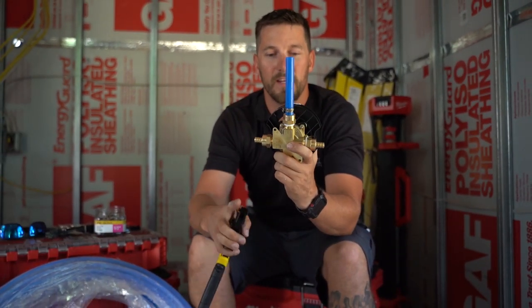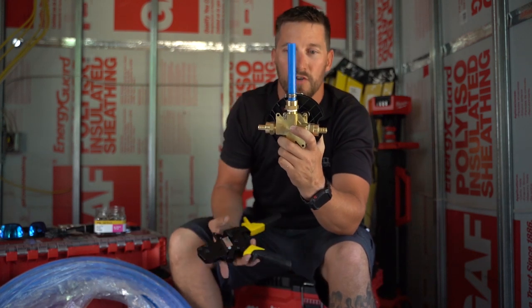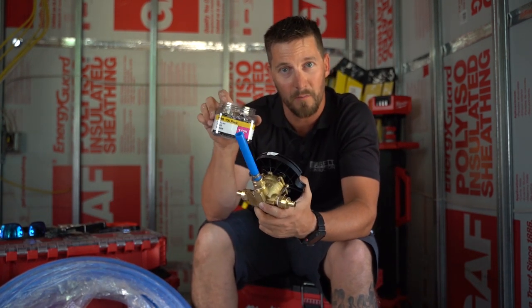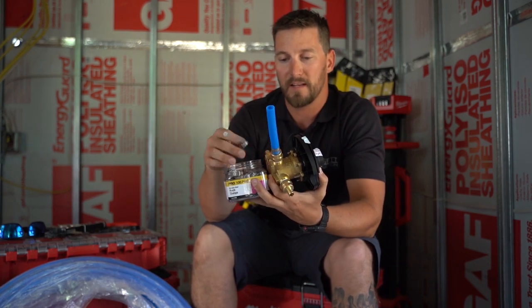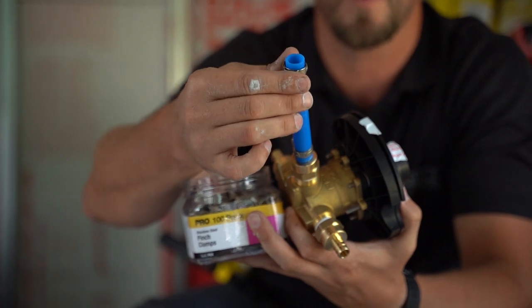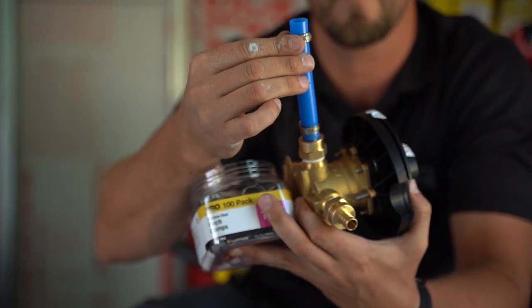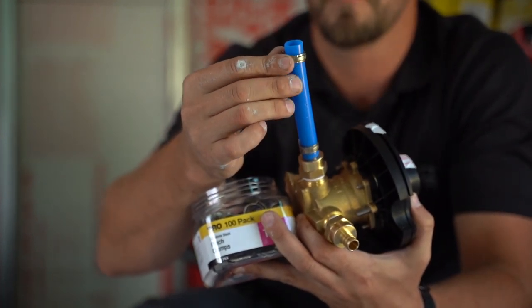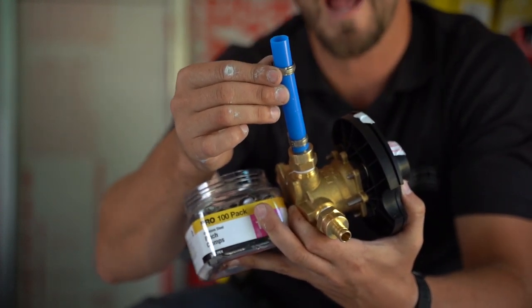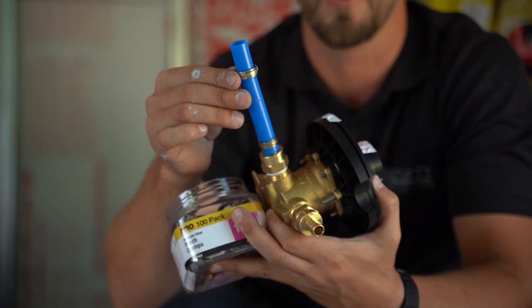You'll see this little indicator light kind of go off as I crimp that, which means it's good. This tool is going to make your life stupid simple for plumbing. With no soldering, I can just grab these little crimp rings — this is a hundred pack I picked up at Home Depot. You slide them on first, put your fitting on, slide it back up, take your tool, tighten it down, and good to go. That's it — stupid simple plumbing.